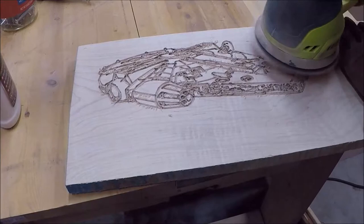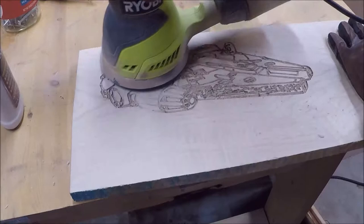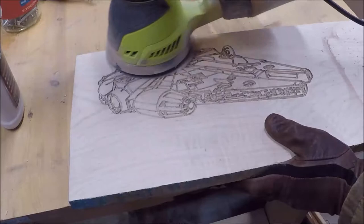I realized my design was not quite right. I had my depth too deep when I was cutting with the V-bit and all of the details of the Millennium Falcon started to just bleed together a little too much.